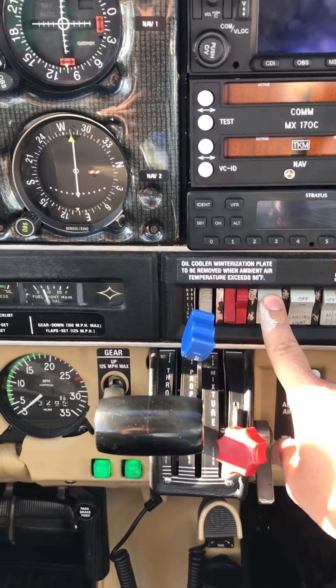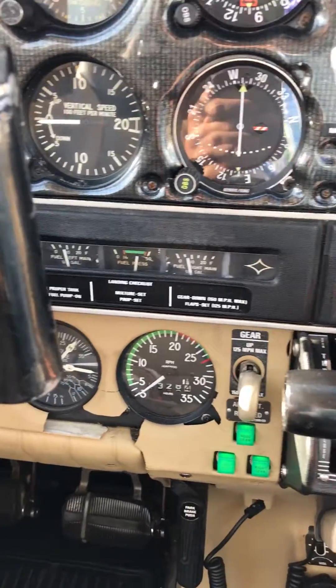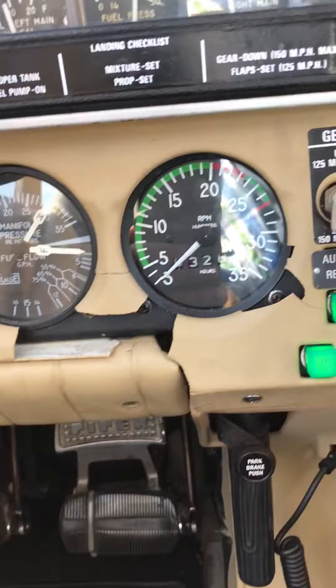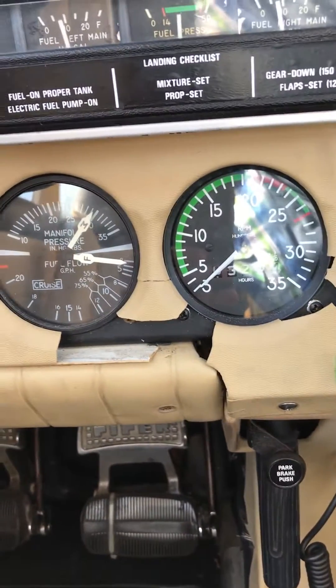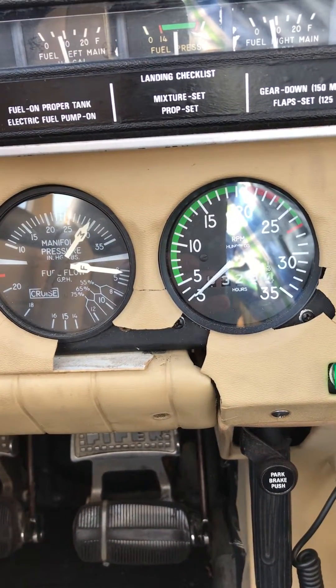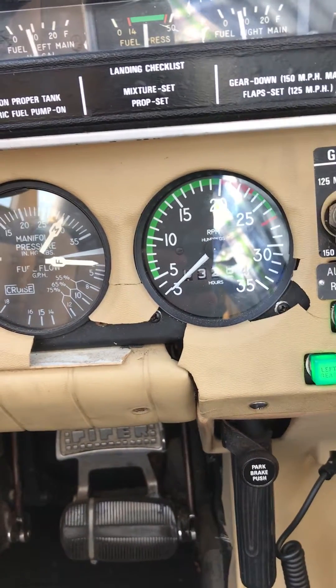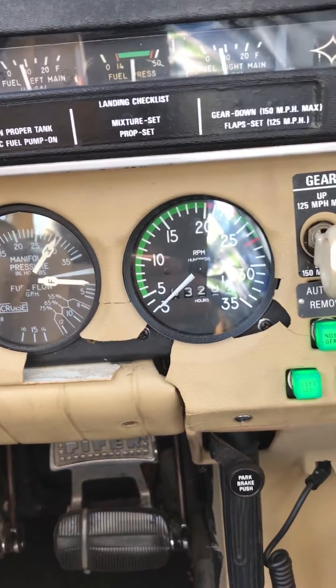We turn the fuel pump on and we move the mixture all the way forward, and we should see an increase of fuel flow. One, two, three — barely moving. Now we turn the fuel pump off.